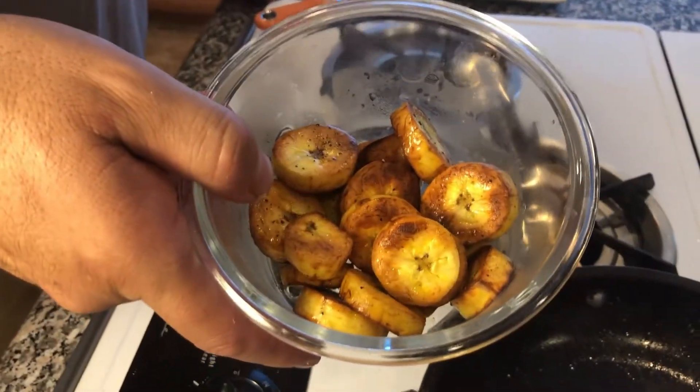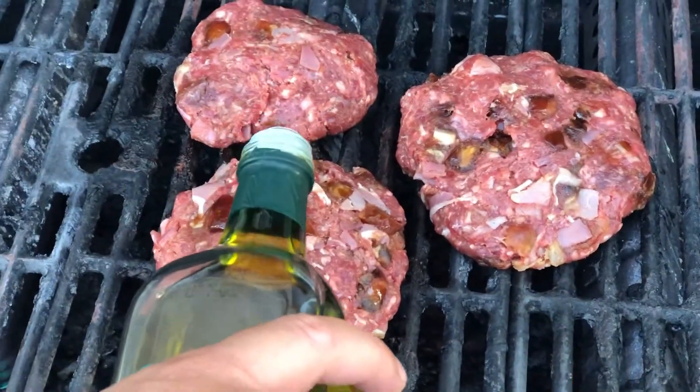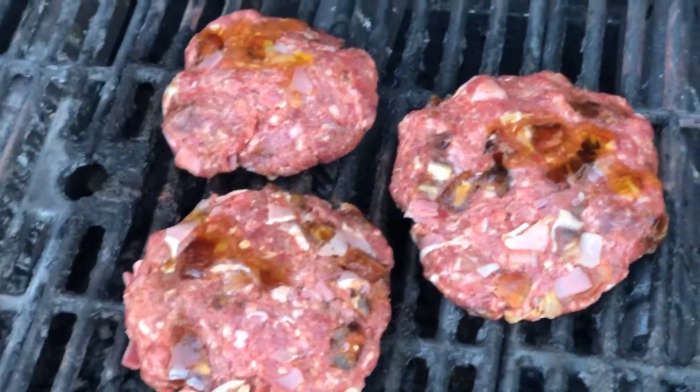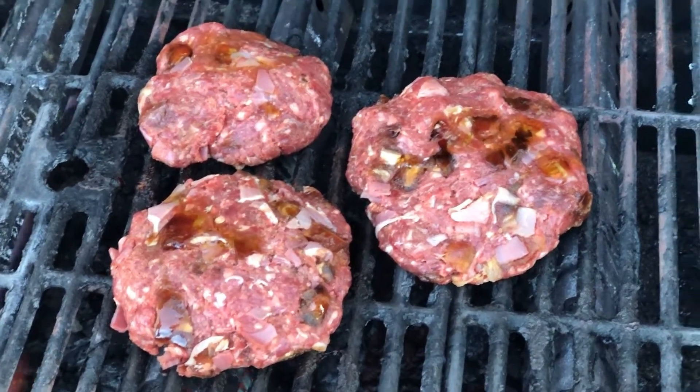Put the venison burgers on the grill. I found that adding a little bit of olive oil on top makes them taste even better. Close the lid and let the grill do the work.